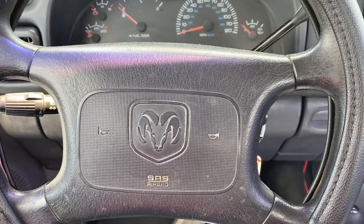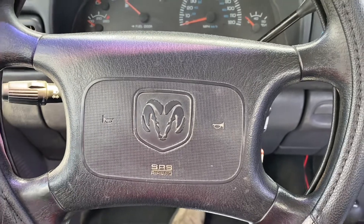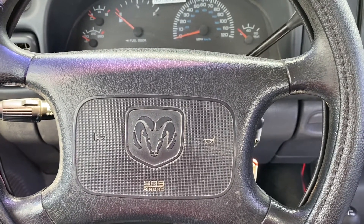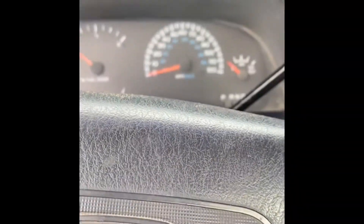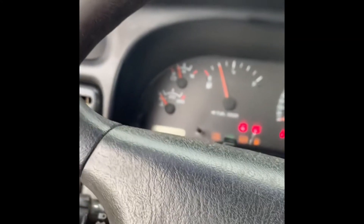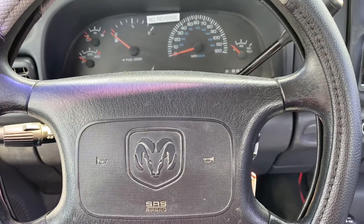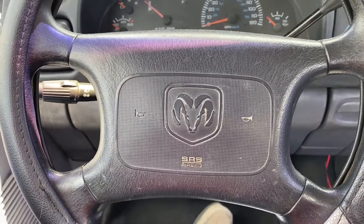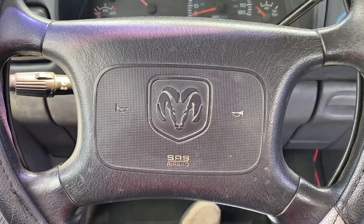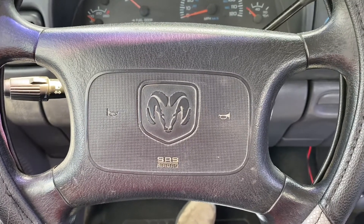The first thing — if you noticed at the beginning of the video, the startup — I told you guys it needed an exhaust. Some of the exhaust was missing. I'm going to insert a video clip here. The video doesn't do justice, but that's what the truck used to sound like. As you guys can tell, big difference from what it used to sound like — a lot better. It's not as loud and obnoxious. That was just too loud; it was hurting my ears as we drove it home. So we fixed it and I'll show you guys how we did it.